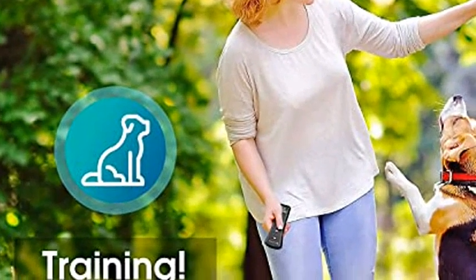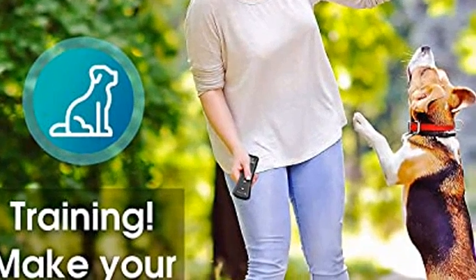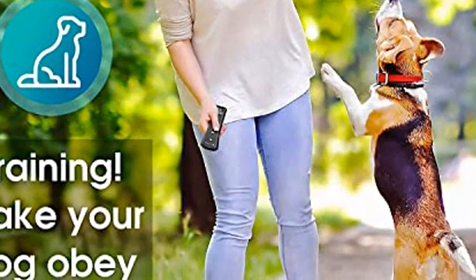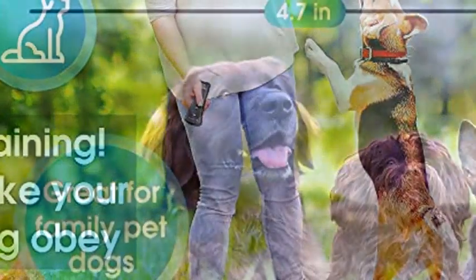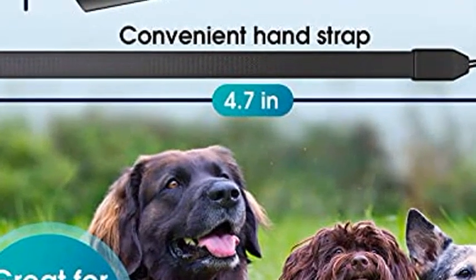Stunnic Handheld Anti-Barking Device. Many dogs have the habit of barking at things or barking at people. Ultrasonic dog training can help you to teach your dog to stop barking. The Stunnic Handheld Anti-Bark Training Device can help you to train your dog in positive behaviors.